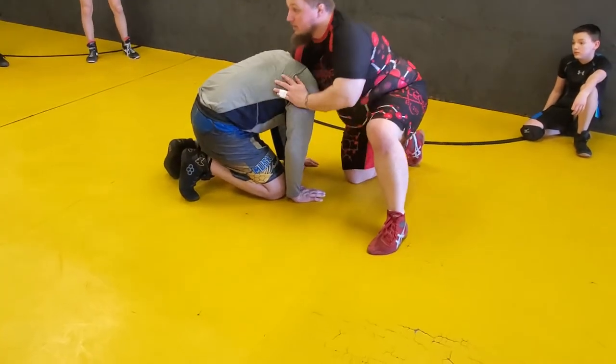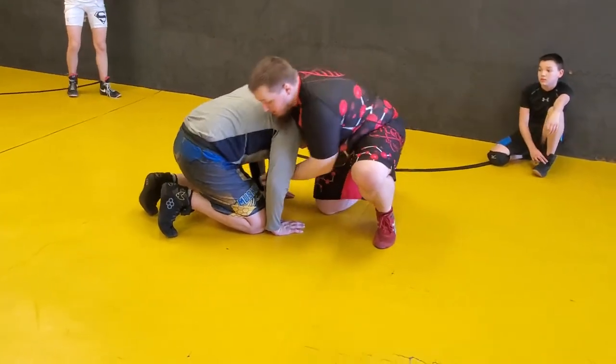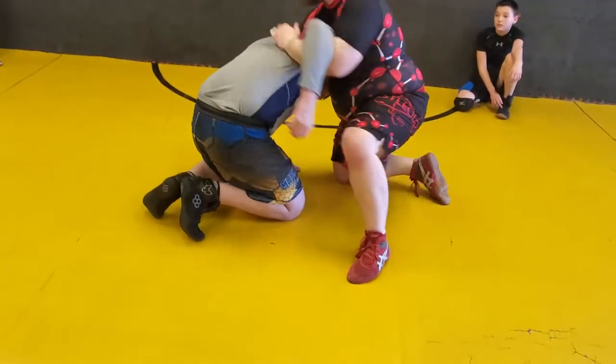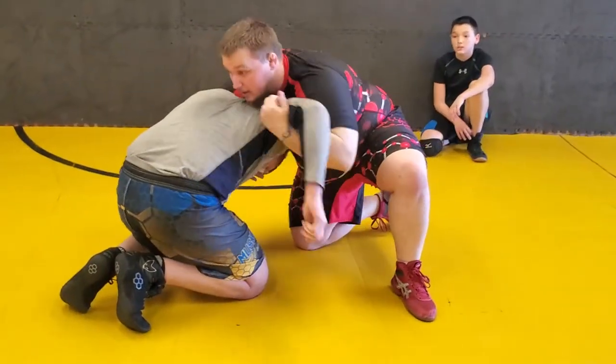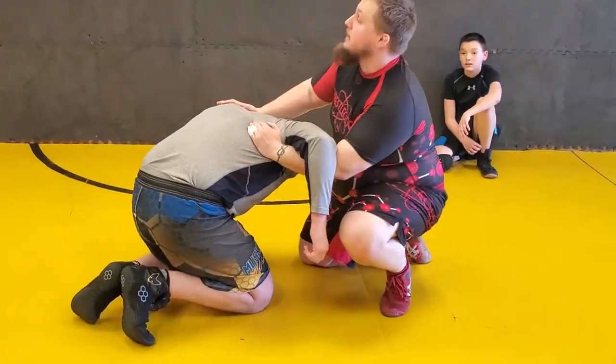We're bringing him down. So the cement mixer from here — everybody that has wrestled has run this before. We get the underhook, we step to our angle, and we go over the shoulder. Same exact concept. If I can, I'm uppercutting him as I'm going, and we've done that finish. That finish is the exact same.